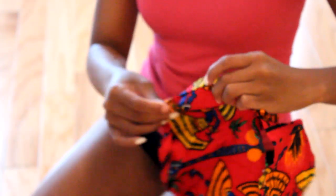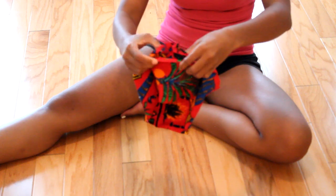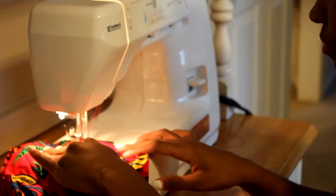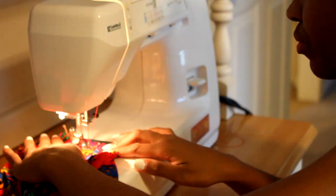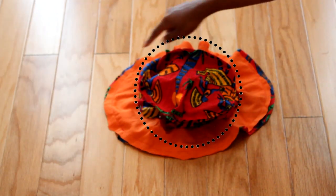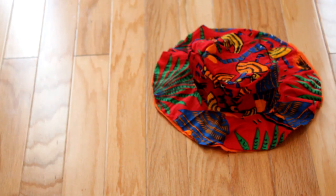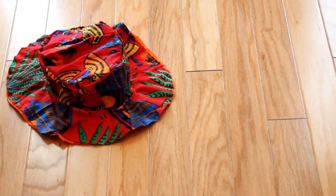Take the top fabric for the hat and the middle portion, pin them together right sides together — it's a bit tricky but you'll get it — and sew those together. Then take the top portion of your hat, lay it on the brim, pin it, and sew it around. There you have the finished hat!